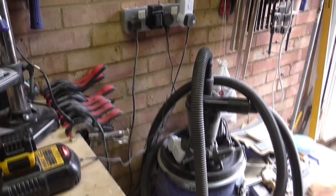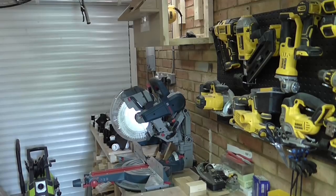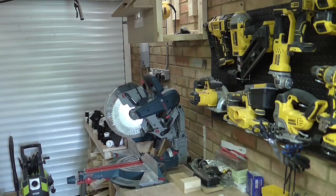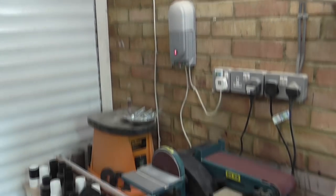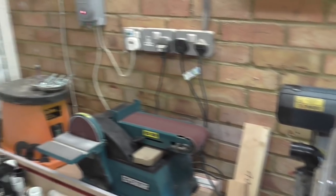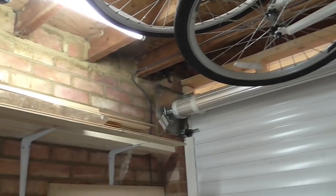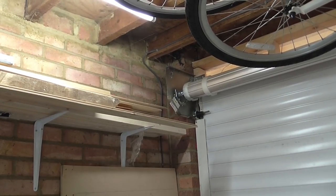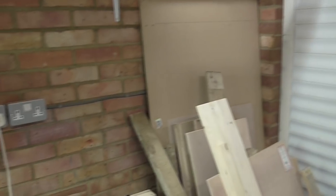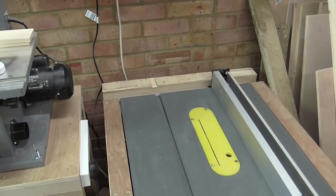The dust extraction system is going to run from this cyclone up the wall to the top, and then along from the top of the wall all the way along to the corner, where it's going to run down for the three machines I've got there — the mitre saw, the belt sander, and the spindle sander. It's going to come down the wall here, feed the spindle sander, belt sander, and the mitre saw. There's going to be a blast gate for each. Then it's going to run along the top of the joists, across, and then down in the corner on the side of the shelving all the way down and along. And I'm going to have a blast gate for my band saw and one for the table saw as well.